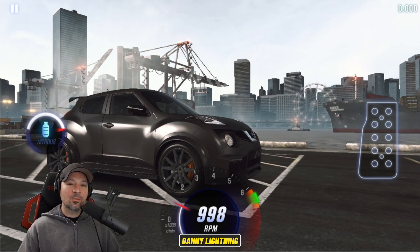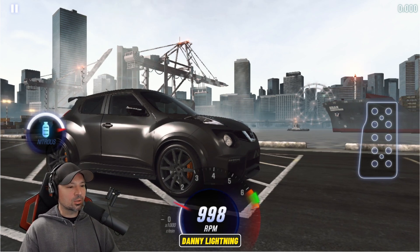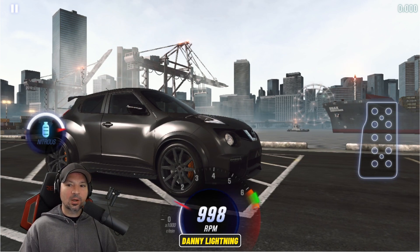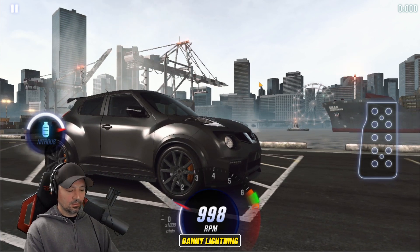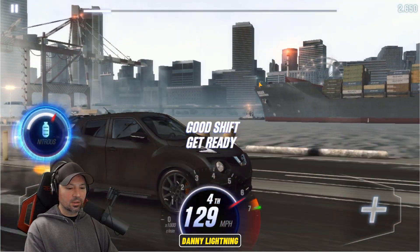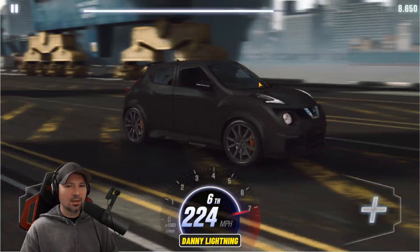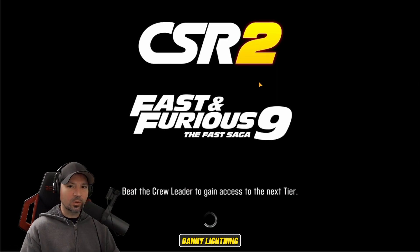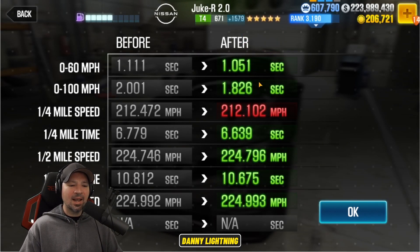We're going to hold down the gas and let go of the gas right before number one, right around 40-45 miles per hour. Try to shift into second gear and hit your nitrous. All the rest of the shifts are pretty much right before the red line. So that's how you're going to drive this when it's maxed out. That time we got a 10.675. It's hard to get it down into the 10.5s, but you can do it. So that's pretty much how you drive this guy on stage 6 when it's maxed out — it's not super easy to beat the dyno time.